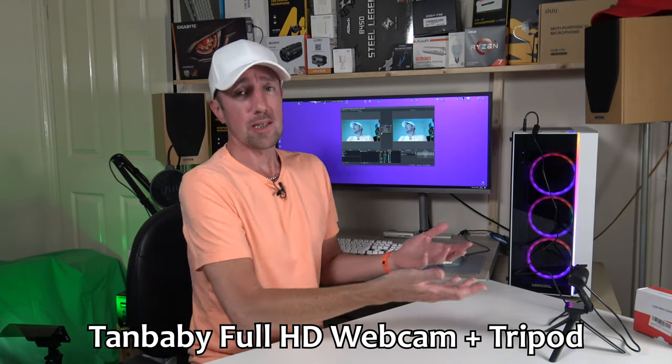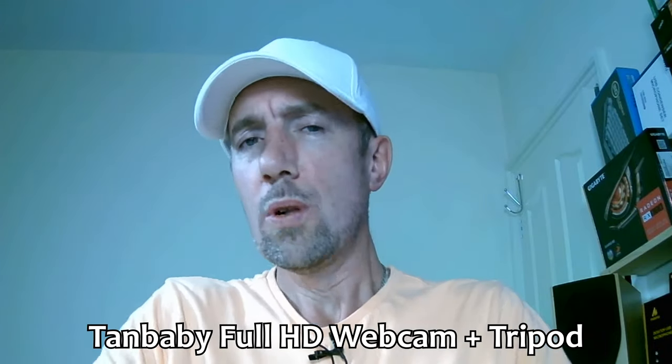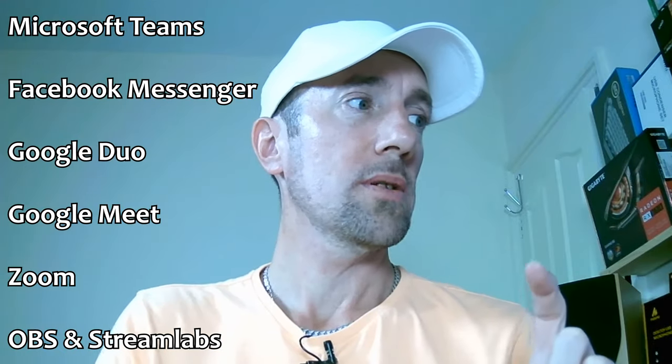I'll stop it here and have a listen back through my speakers. That recording — the microphone sounds really good for a budget webcam. So this is a Tanbaby 1080p webcam that works with all your video conferencing tools: Teams, Facebook, Google Duo, Google Meet, Zoom, and of course OBS. It works really well with OBS.